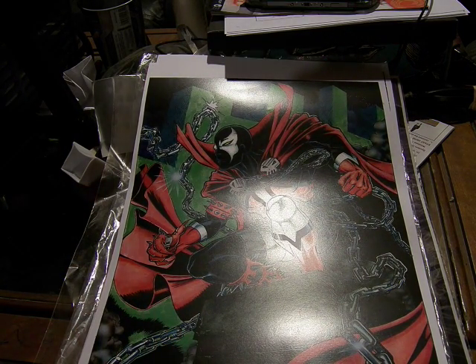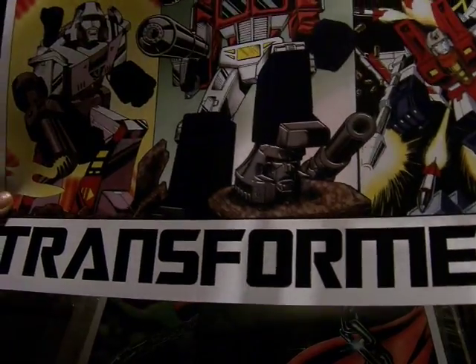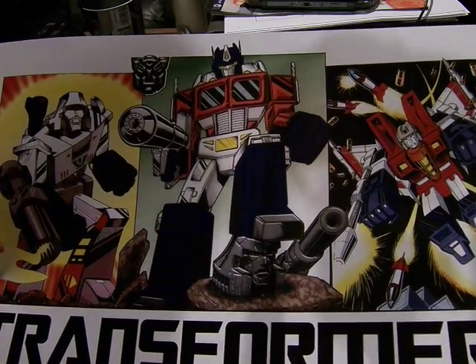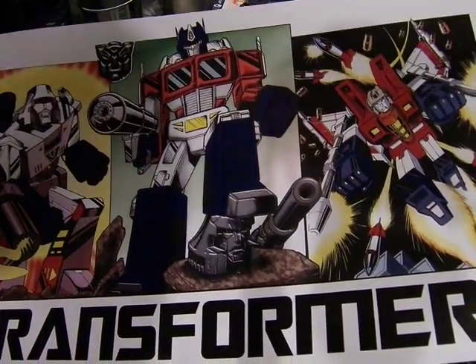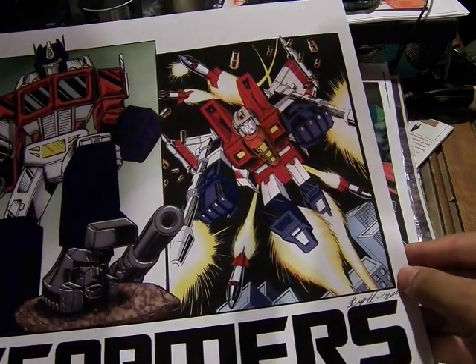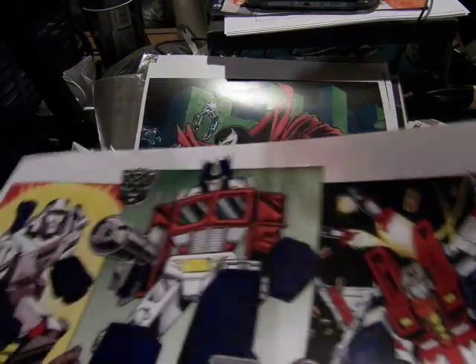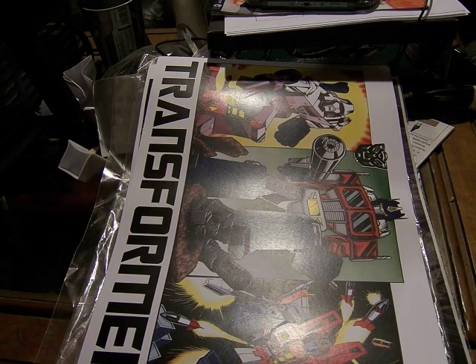And here's the second Transformers one — it's very comic-inspired like the other one. It's Optimus Prime with a jetpack behind him, standing on a Megatron statue, with Megatron on the left and Starscream on the right with a very light-colored helmet like they did with the comics. It's more British.